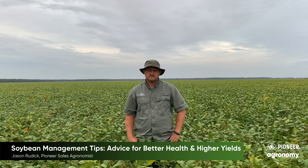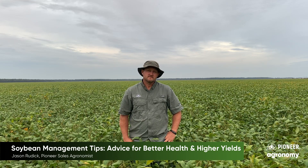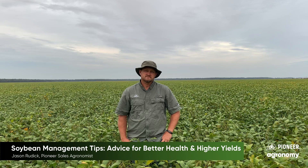Hi, I'm Bentley Reddick and this is Jason Reddick. He's an agronomist for Pioneer. He will be explaining to us about soybean agronomy, and I'll be asking him some questions.